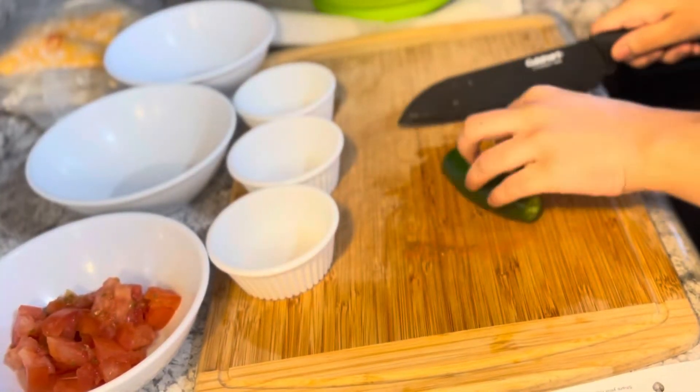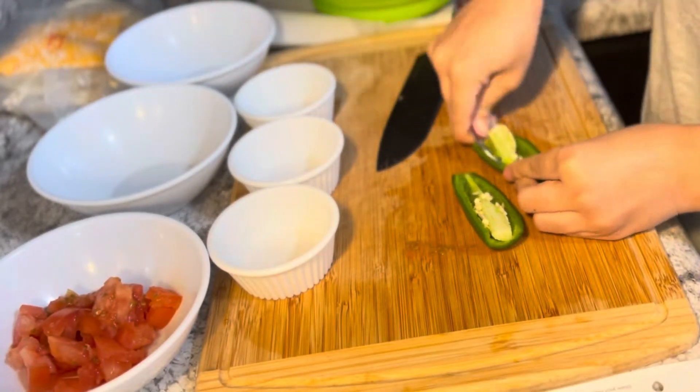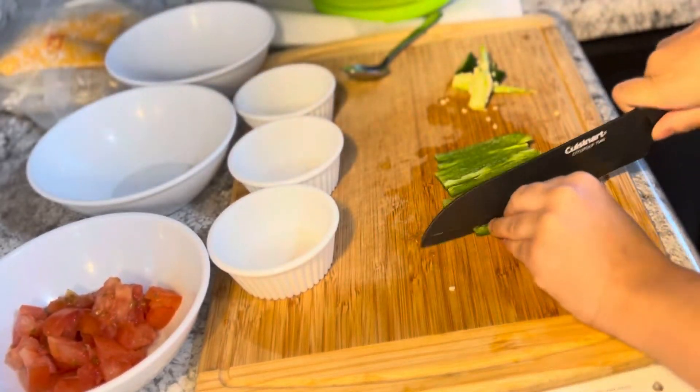Right now I'm chopping up that jalapeño and taking out the center so it is not too spicy, since I am giving my daughter a little bit of the meat. I'm doing it into nice small slices.